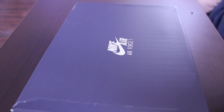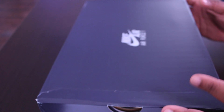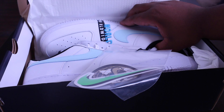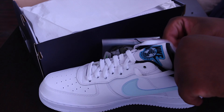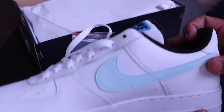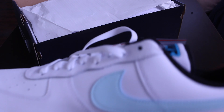We got the Air Force 1 Worldwide in white and blue. Now that I've got it open — I wear a size 12 — this is the Nike Worldwide Air Force 1 07. It comes with some stickers, which is pretty dope. The inside of the sole says 'Worldwide' in there, and the front of the shoe has 'Worldwide' on there as well. The Nike on the back is black and the air unit is blue — I like this color blue, it's still summer.